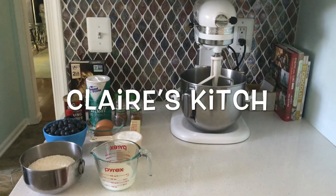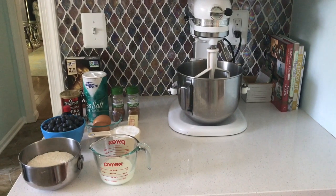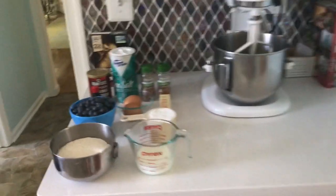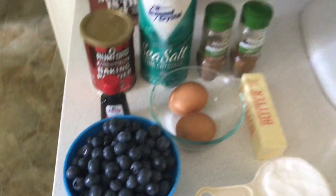Okay guys, so today I'm going to be making blueberry muffins because the other day I went to go berry picking and I chose to pick some blueberries, so I'm going to do something with them.